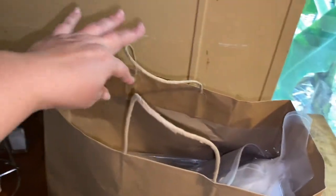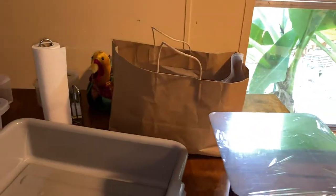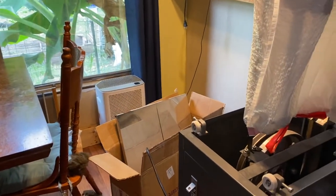We also have shrink bags in here, and outside we have a burner so we can put a pot of hot water on and use the shrink bags. But that'll be done outside.